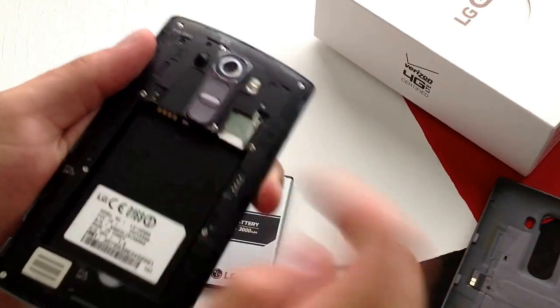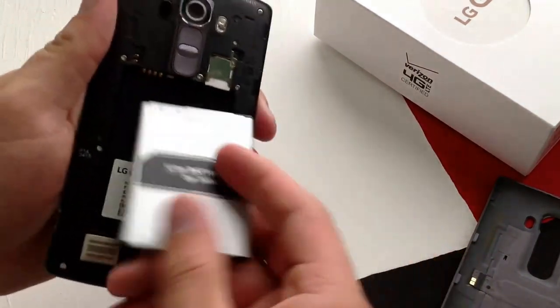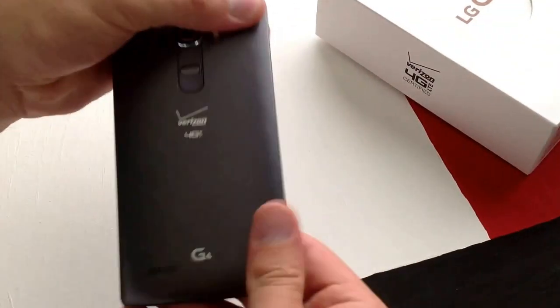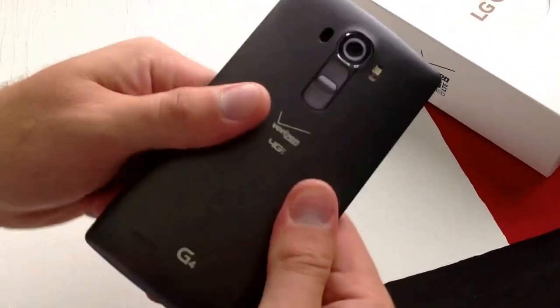Now that we have our SIM card in there, insert the battery back in and replace the back cover. Make sure all the edges click.